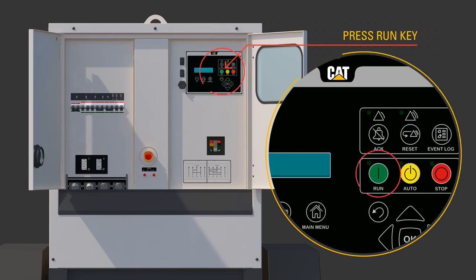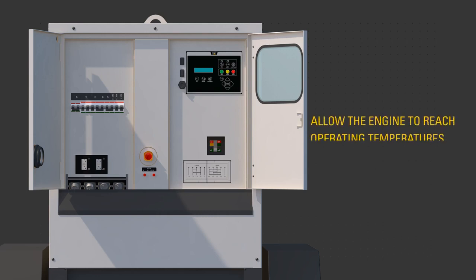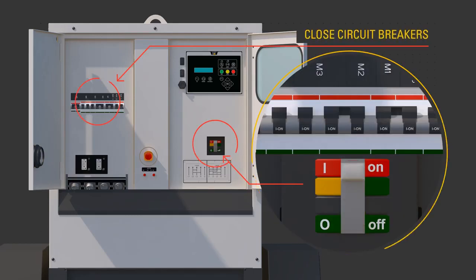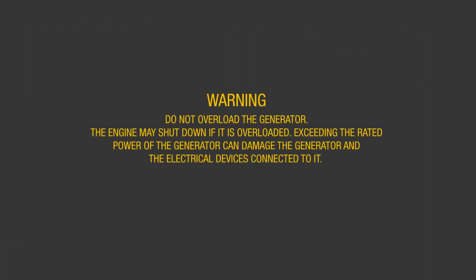The generator set controller, or EMCP, confirms the engine is running and there are no faults. Allow the engine to reach operating temperatures — about three minutes. Close the circuit breakers necessary to supply customer loads. Do not overload the generator. The engine may shut down if it is overloaded. Exceeding the rated power of the generator can damage the generator and the electrical devices connected to it.